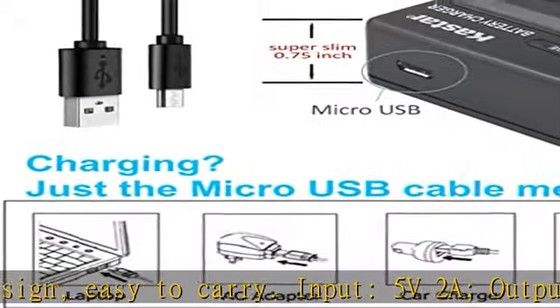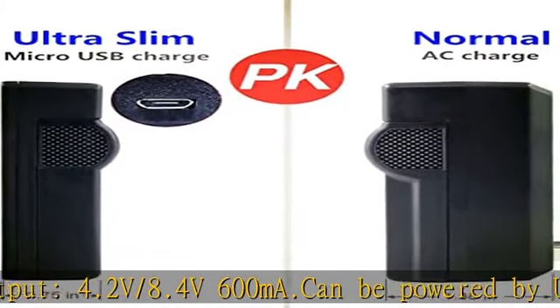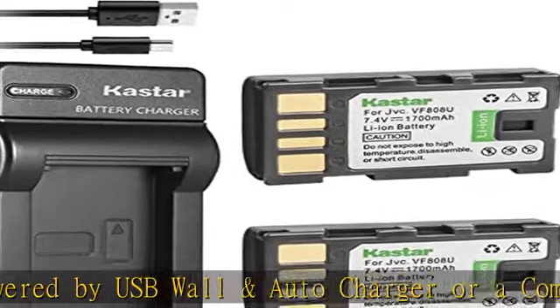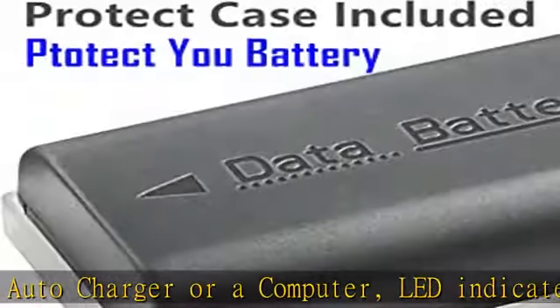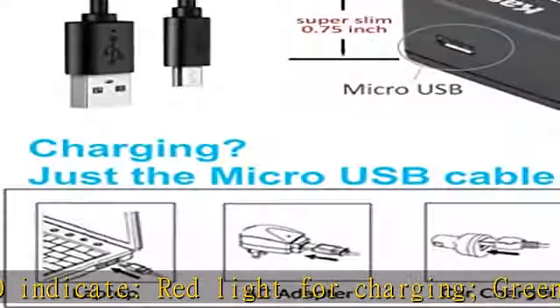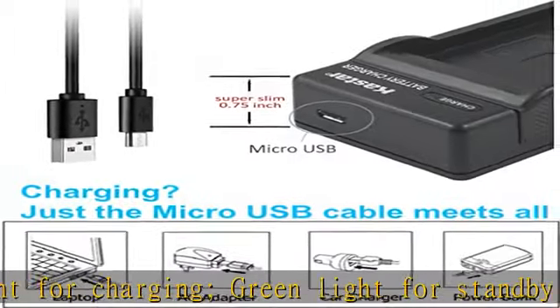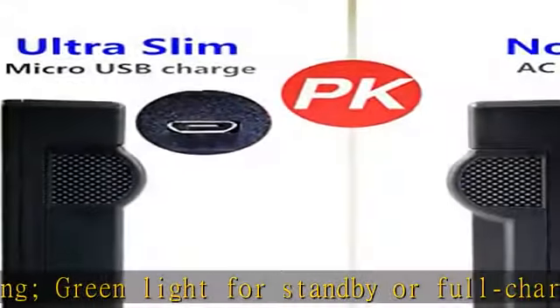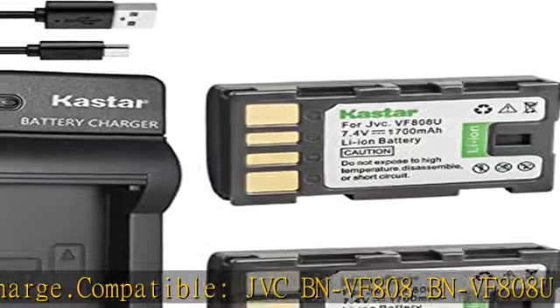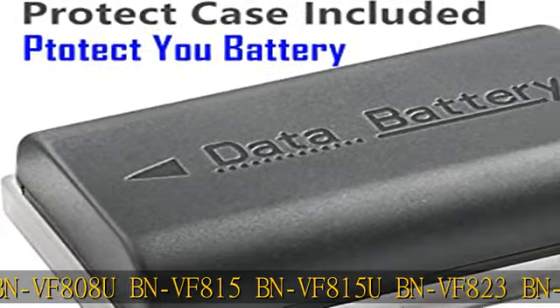JVC BN-VF808, BN-VF808U, BN-VF815, BN-VF815U, BN-VF823, BN-VF823U, and JVC GR-D720, GR-D725, GR-D726, GR-D728, GR-D740, GR-D745, GR-D746, GR-D750, GR-D760, GR-D770, GR-D771, GR-D790, GR-D793, GR-D796, GR-D850, GR-D851, GR-D853, GR-D870.